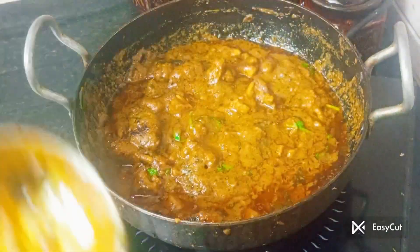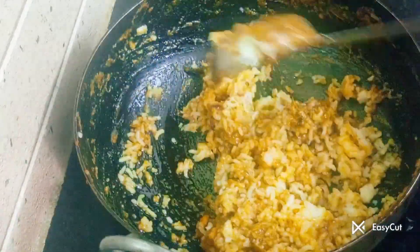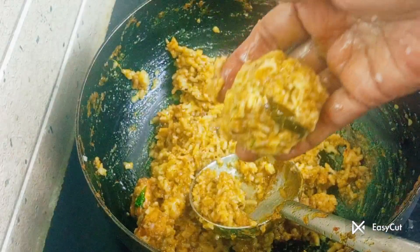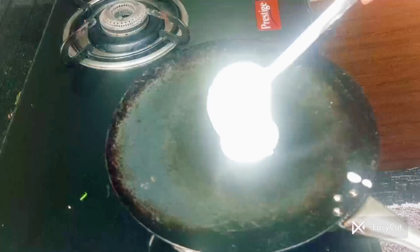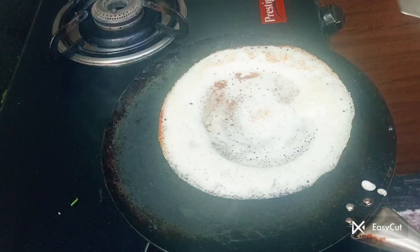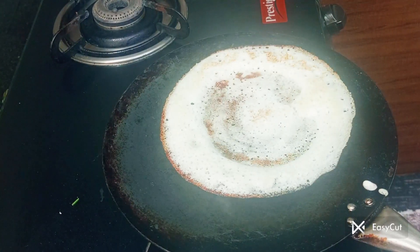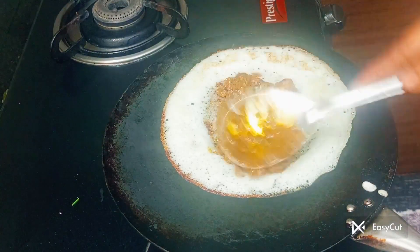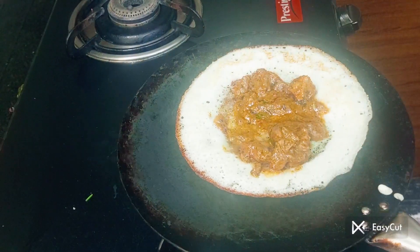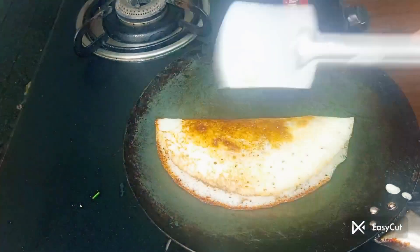It's a very tasty taste. This is a good taste. Now the essence dough is thin or thick. We will add the essence in the center portion. We will add the chicken. We will add the essence and gravy. Now fold it and fold it. We will add the masala.